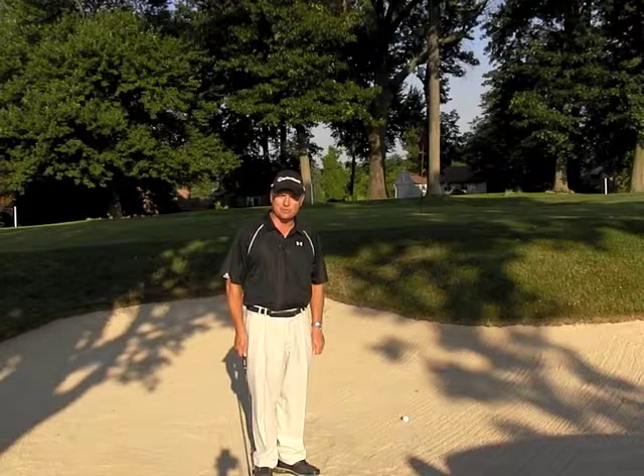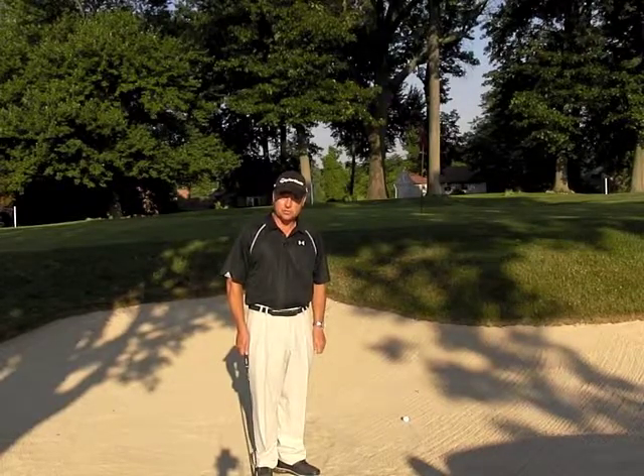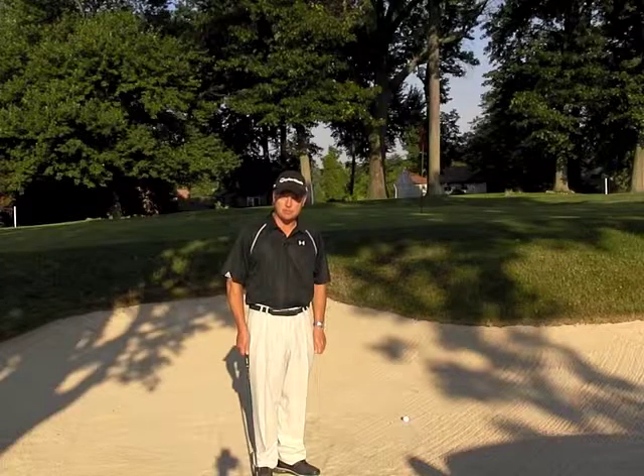Hi, this is Bernie Najar here with a tip for you on the short bunker shot. To play a short bunker shot, make sure you use your lob wedge or sand wedge.